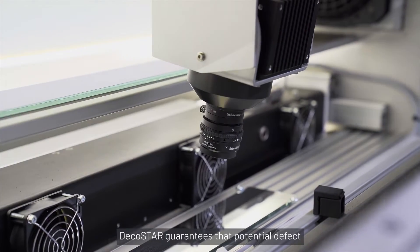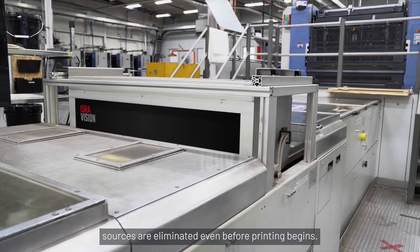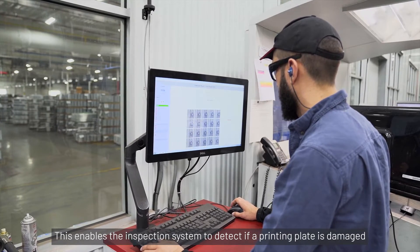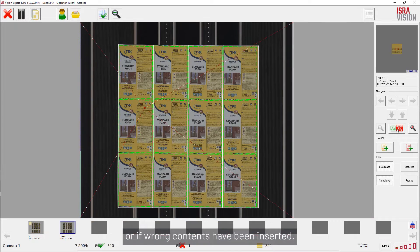DecoStar guarantees that potential defect sources are eliminated even before printing begins. The future print image is compared with the Golden Master. This enables the inspection system to detect if a printing plate is damaged or if wrong contents have been inserted.